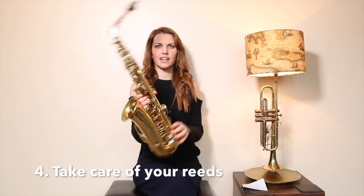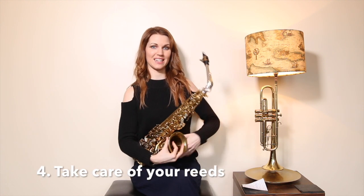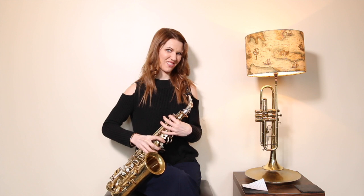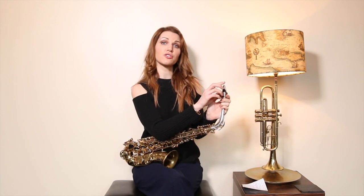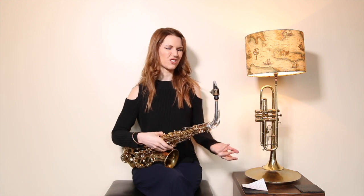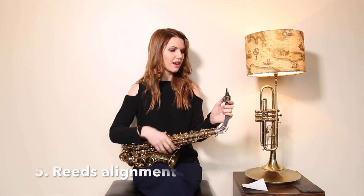Number four: reed chipping. I'm so used to having a saxophone — it's like an extra limb — but when people first begin they're a bit clumsy with it. Reeds get caught on your clothing, which causes chips. Chips in your reed mean you're going to get squeaks. Just be aware of where your reed is at all times. Once it's got a chip, the sound is compromised and you've got to throw it away and start a new one — that's just a waste of money.